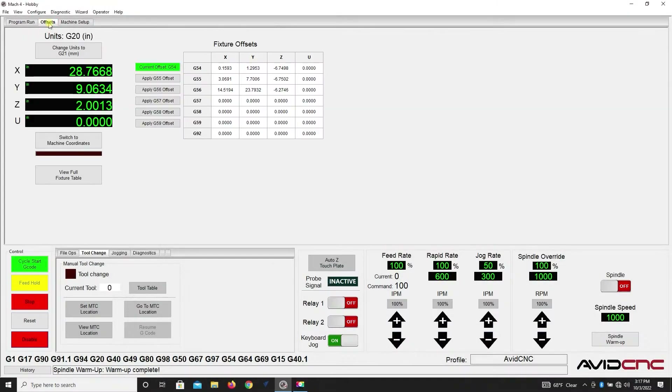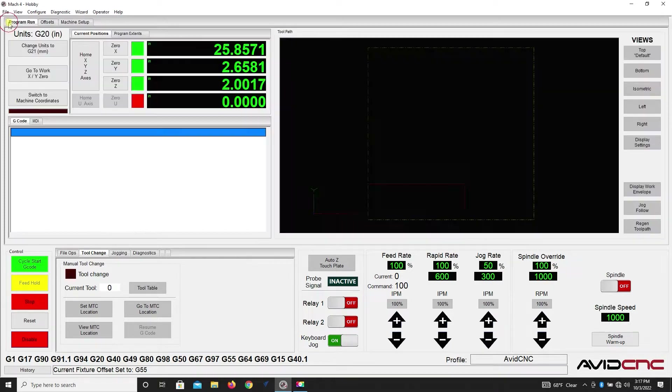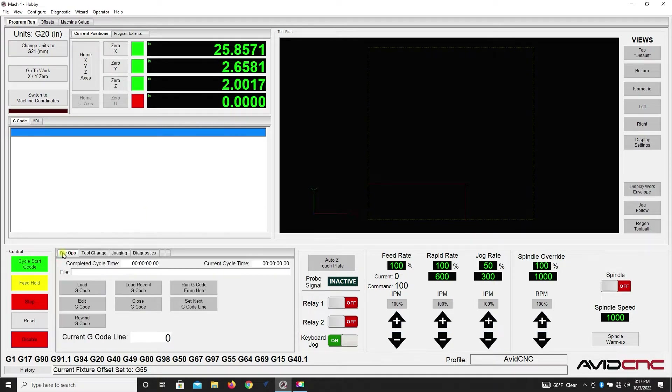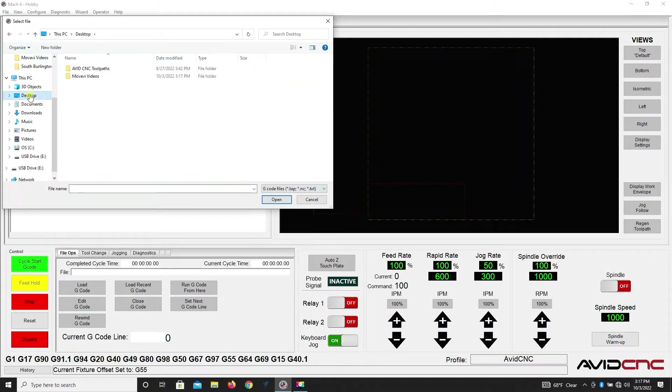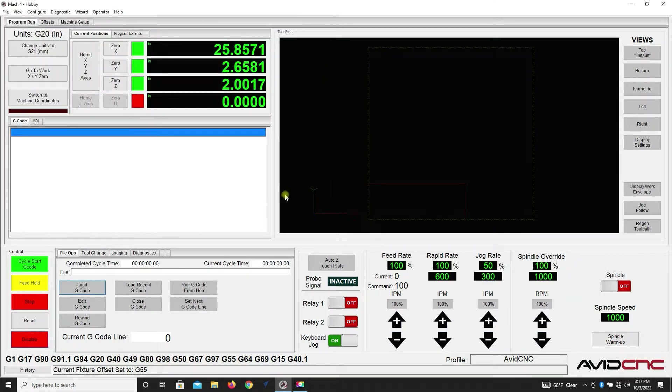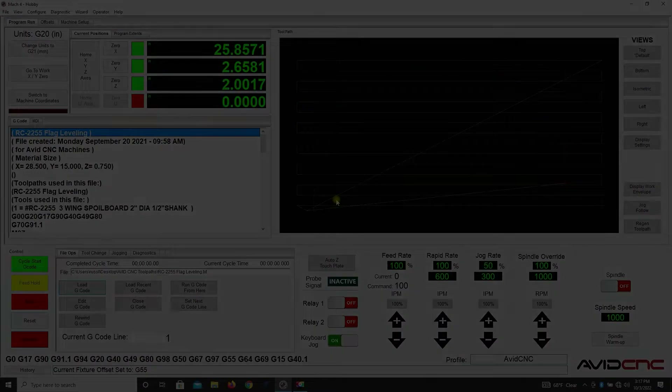Jumping over to Mach 4 for a second — here you're seeing me set my offset to the G55. We're going to come up and load our program, so we'll click on file operations and load our G-code. I have the file on my desktop in a folder called Avid CNC toolpath, and we'll select 'flag leveling RC2255' to load up the file.